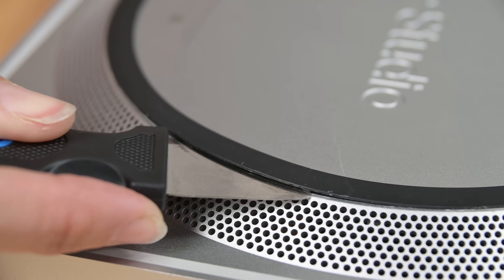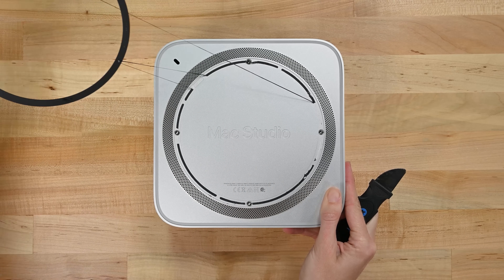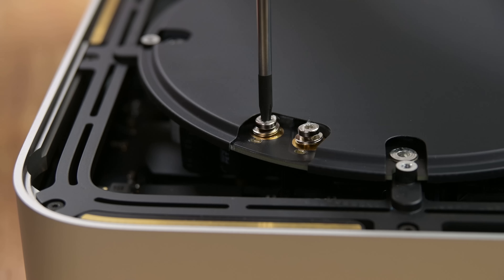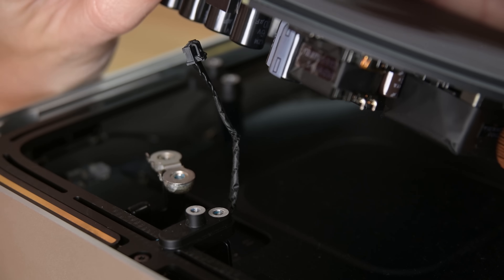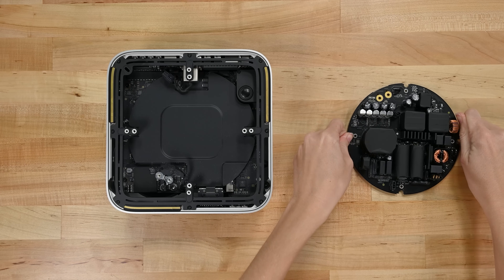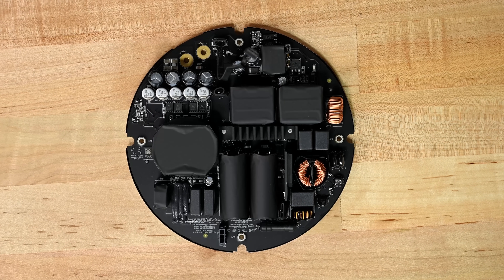Enough of the outside — time to figure out how to crack this thing open. Don't get stumped by that smooth exterior; peeling up the foot ring reveals four friendly Torx screws. We're not in Mac Mini anymore, Toto. This black expanse is the underside of the power supply, not the antenna plate we've seen in Mini's past. A couple stubborn connectors later, we find out the Studio really commits to this fashion statement — Apple's industrial design team covered the entire power supply in black tape and color-synchronized goop.